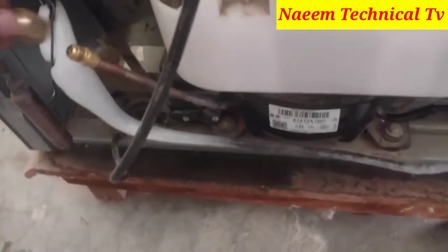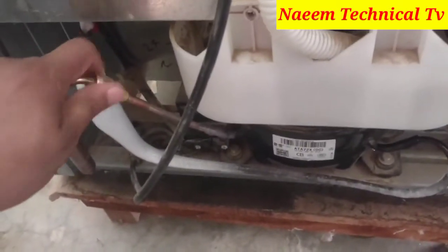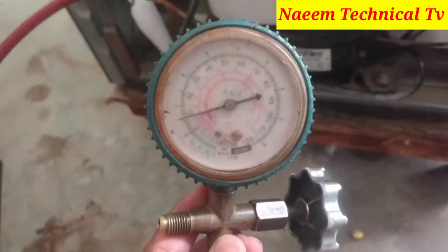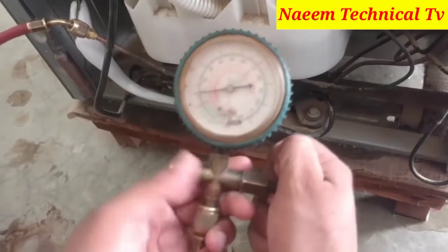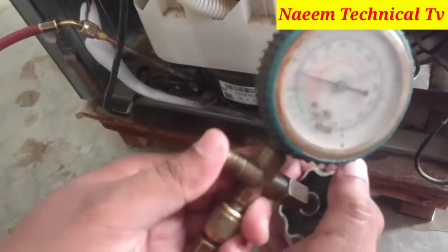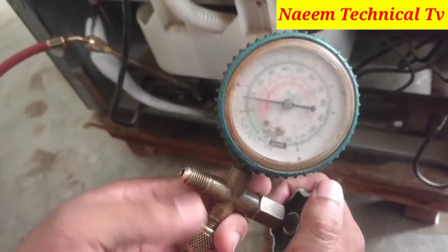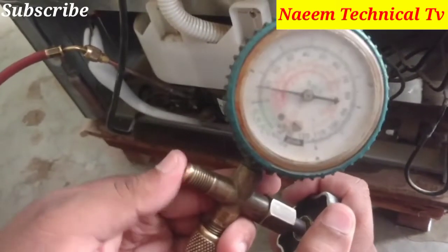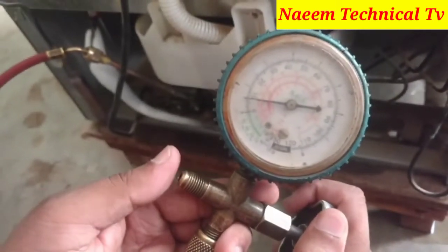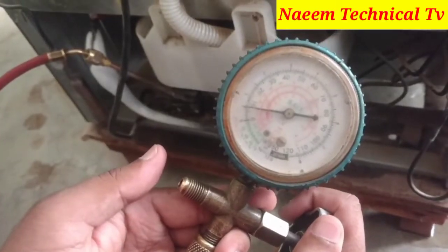Now I am going to connect a manifold gauge and line with the compressor charging valve. You can watch the manifold gauge is showing 9 to 10 PSI running pressure — and this is too much high running pressure for this refrigerator.